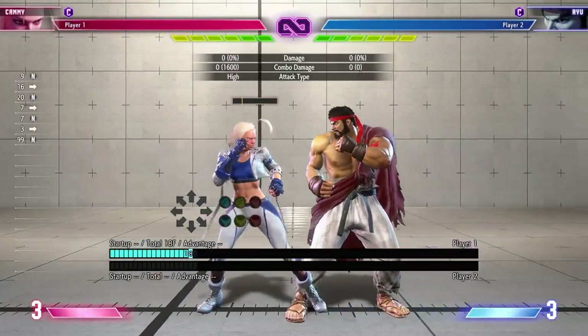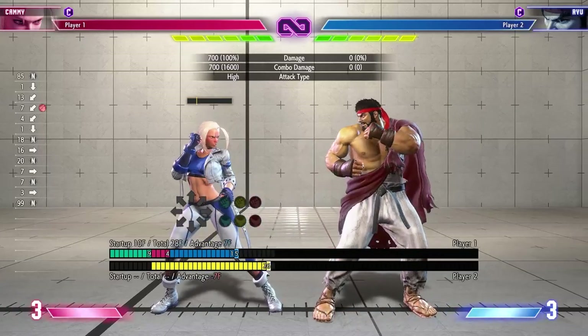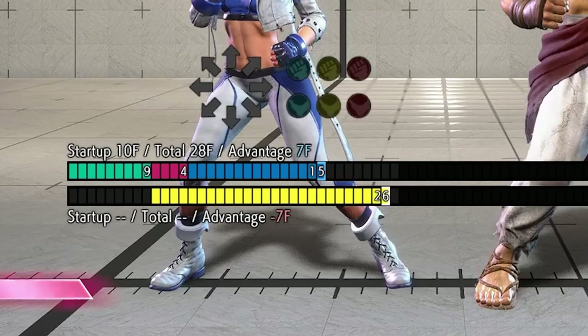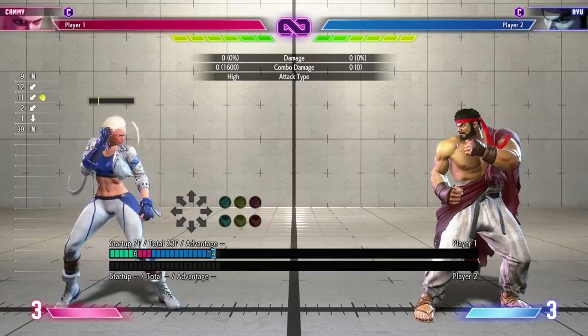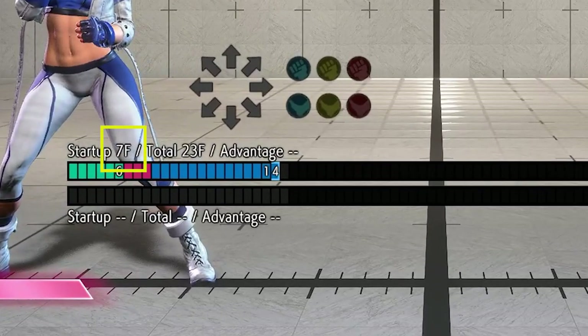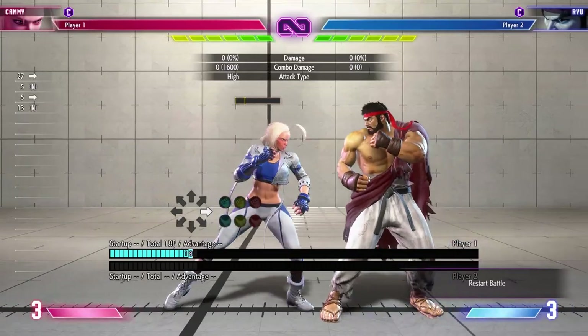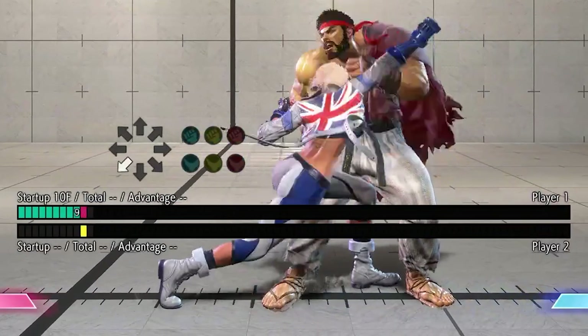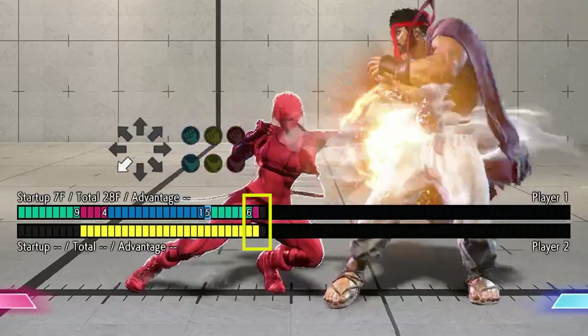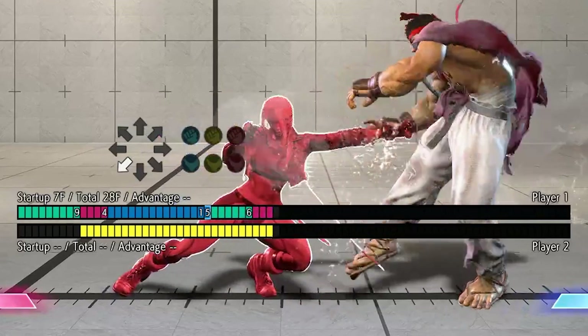As you can see in this example here, Kimberly is plus seven from her crouching heavy punch on hit. So now all we have to do is find another attack that has that same number as its startup or less. Her crouching medium punch happens to have a startup of seven frames. That tells us that, distance pending, the two moves can link together back to back to form a combo as seen here. The active frame of the second move hits before the hitstun of the opponent finishes from the crouching heavy punch, leading to a combo.